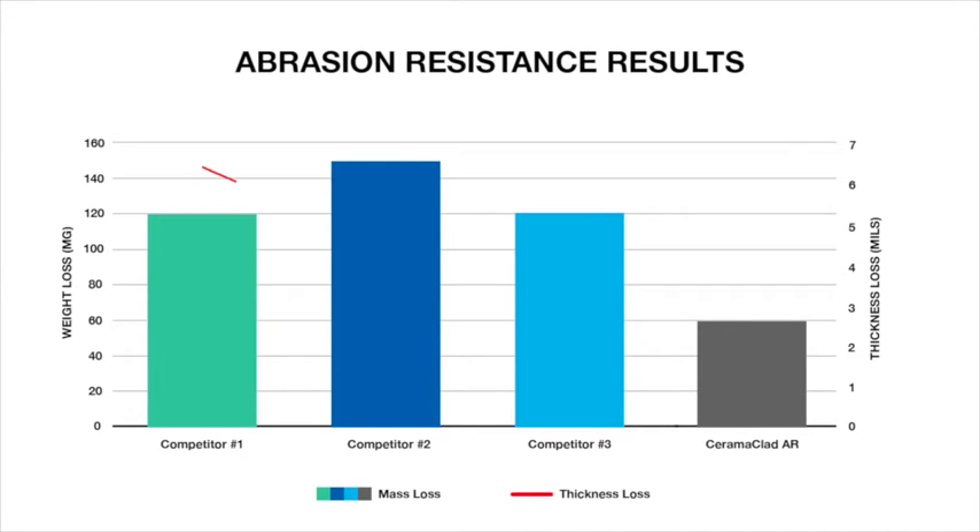For maximum abrasion resistance, the lower the mass loss, the lower the film thickness loss, the better the performance.